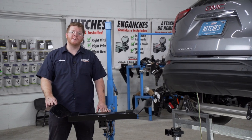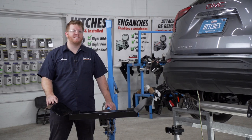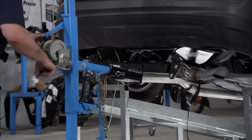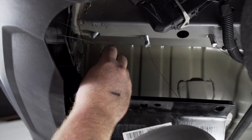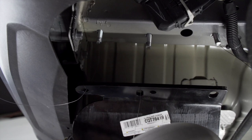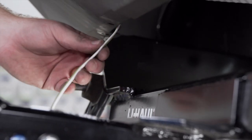Now we're ready to bring our hitch into place. We're going to be using our U-Haul exclusive hitch jack. If you don't have a hitch jack, we recommend getting an extra set of hands as this hitch is pretty heavy. Before we raise it all the way, we're going to bring our fish wires through the holes to line it up. We'll repeat on the other holes and keep our trailer wiring in front of our hitch as we raise it up.